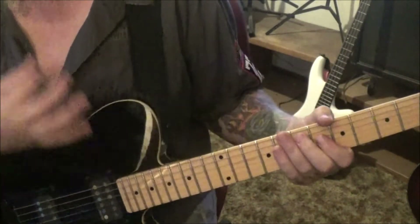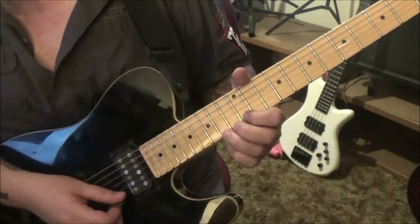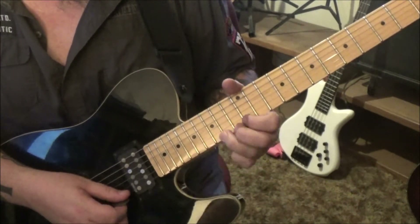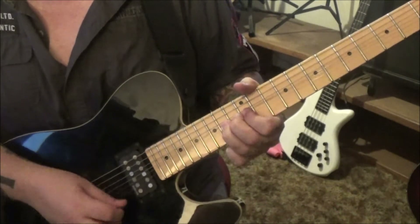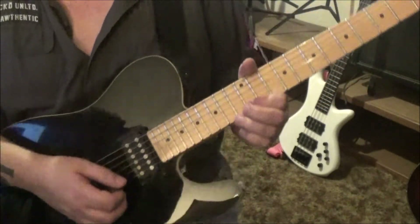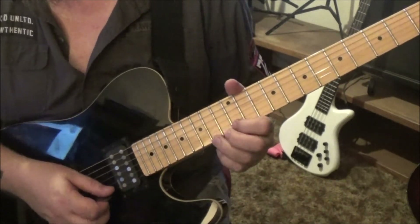Dime had that real heavy vibrato like Zakk Wylde. At four minutes 39 seconds in — this is really cool. 14 high e, pre-bend release, pull off to 12. Then 14 bend vibrato, release, pull off to 12. Then hammer 14, pull 12.